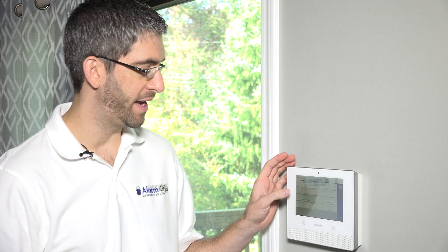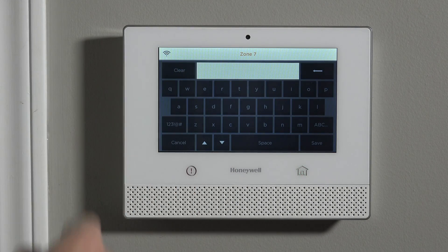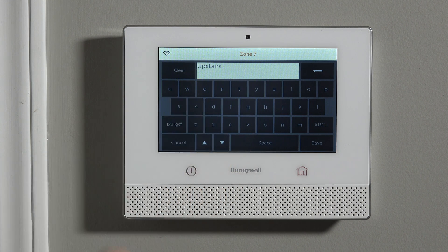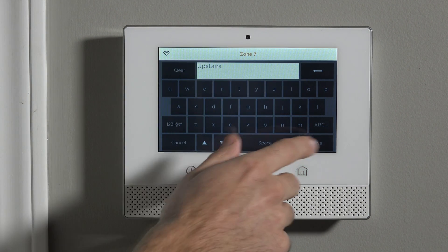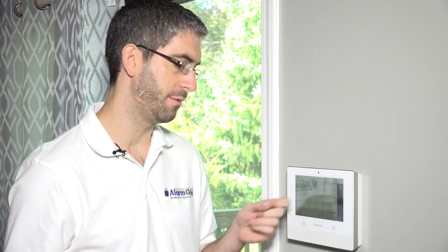If this is our only smoke detector in the house we may not need a zone descriptor, but we're going to have one on every floor. So if we jump into zone descriptor one and put it with a U, we can do upstairs. This is a custom library — you hit the letter and use the arrows to scroll through all available words. When you save it, we'll have it saying upstairs smoke detector. The zone descriptor allows you to further clarify where the sensor is in the house, which helps other people see where alarms are occurring and, more importantly, helps the central station tell the fire trucks what's going on.